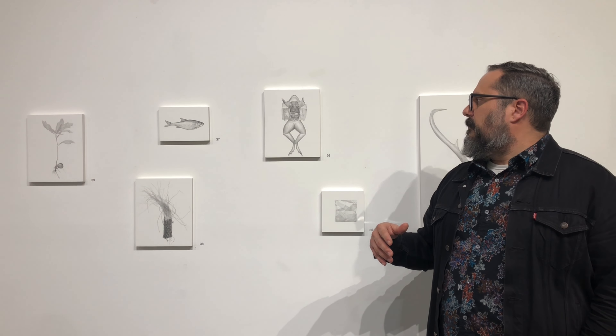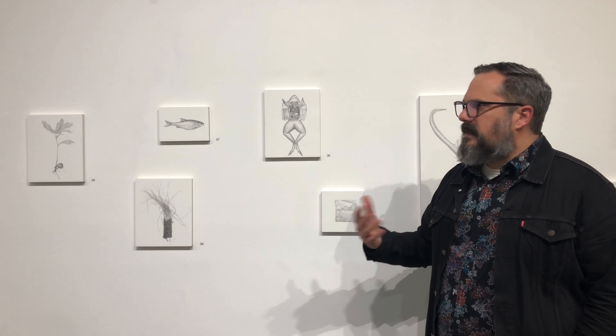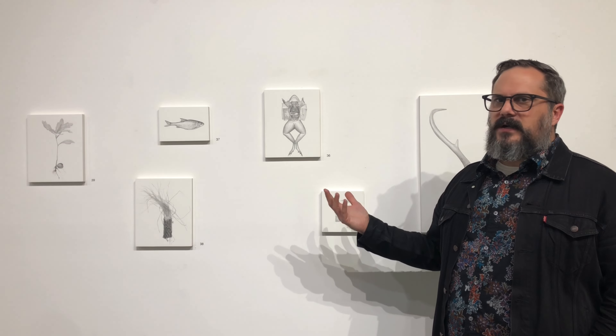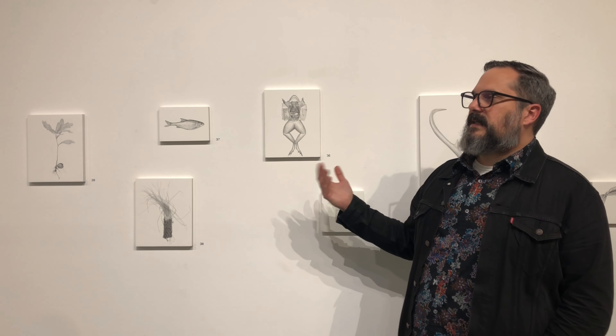There was a creek not too far from our house, and so they were part of just something that was around when I was a kid. I like the way that they look — they're odd creatures. I love them. So I've drawn frogs in the past and I thought, okay, well let's get gross with it and draw this dissected frog.